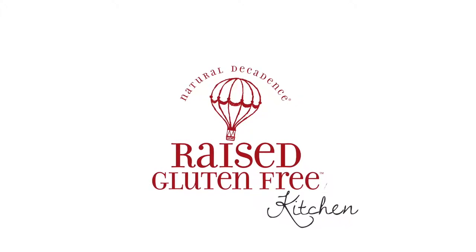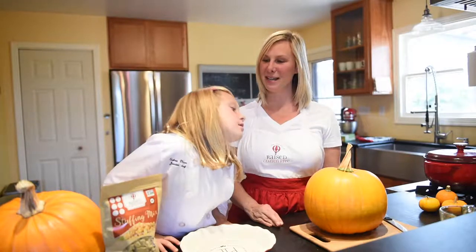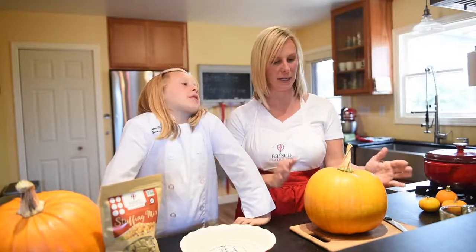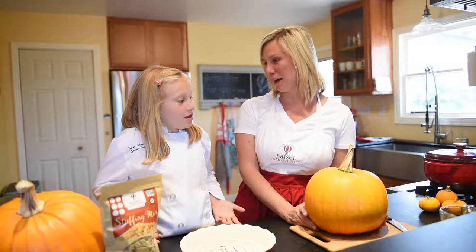Welcome back to the Raised Gluten Free Kitchen. Our favorite time of the year is fall, and one of our favorite things to do is go to the pumpkin patch. We love coming home after picking out a perfect pumpkin like this one and making stuffed pumpkins.